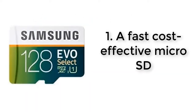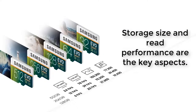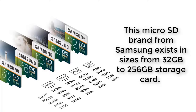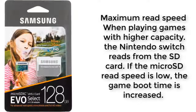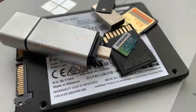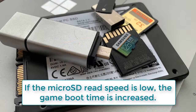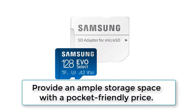Number 1: a fast, cost-effective micro SD — the Samsung 128GB 80MB/s EVO Select. For any micro SD, the storage size and read performance are the key aspects. This micro SD brand from Samsung exists in sizes from 32GB to 256GB. During the selection of optional storage for your Switch, consider the maximum read speed, because when playing games with higher capacity, the Nintendo Switch reads from the SD card. If the micro SD read speed is low, the game boot time is increased. This storage card provides ample storage space at a pocket-friendly price.